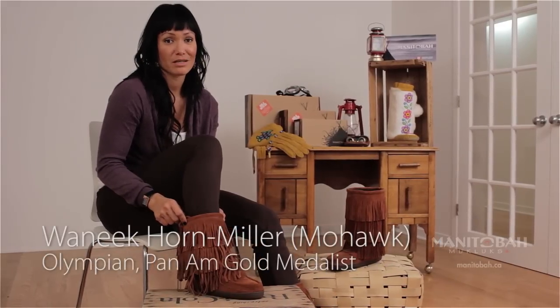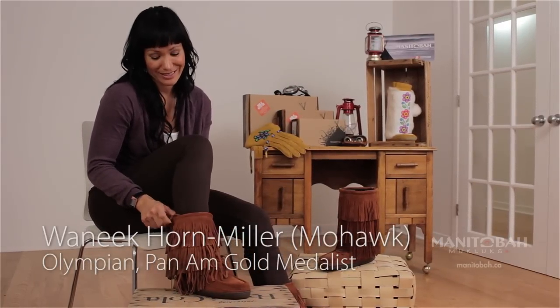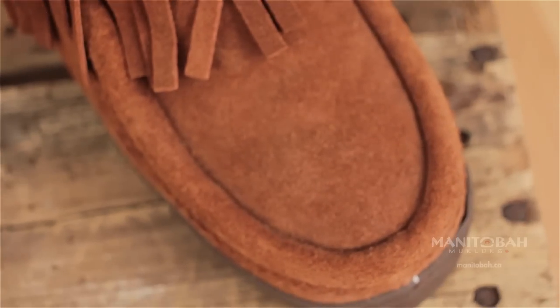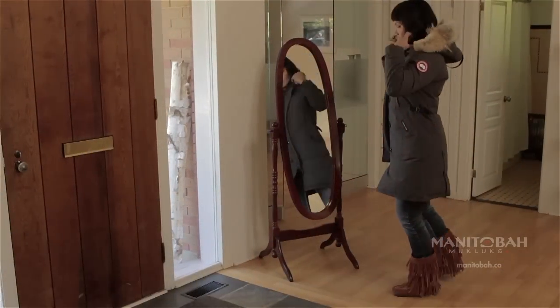This is the Manitoba Mukluk Buffalo Dancer Mukluk. It is one of my favorites. It comes in a 12 inch leg height. It comes in copper, charcoal and black.